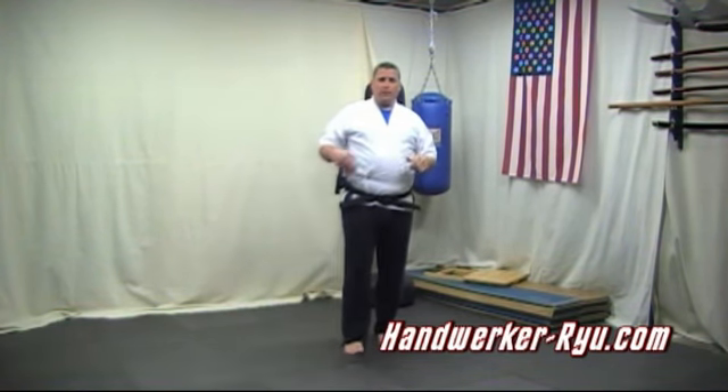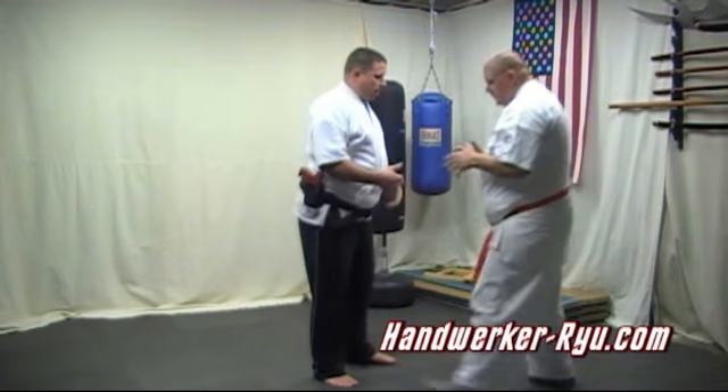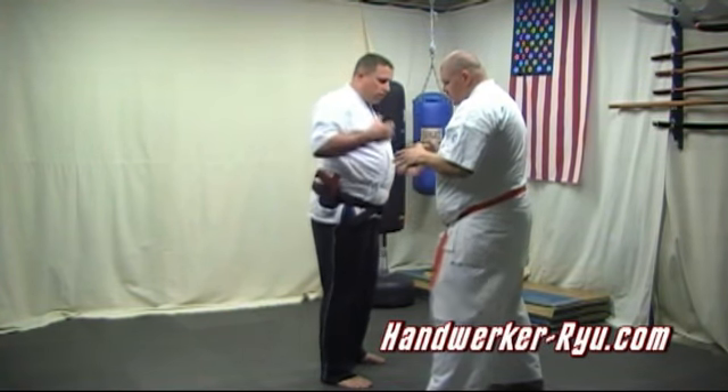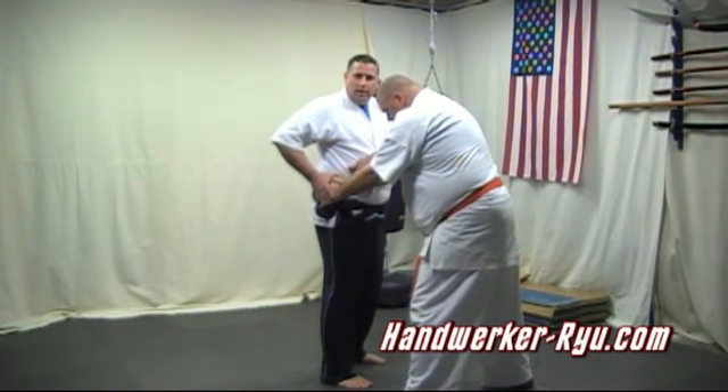Wearing a gun for this one — I work security, so it naturally came that this should be like a gun retention type of application. So I'll use Thomas. Basically, we're going with a scenario where he goes for my gun. He goes with both hands on my gun, and the first thing of gun retention is to secure the hands so he can't get them.